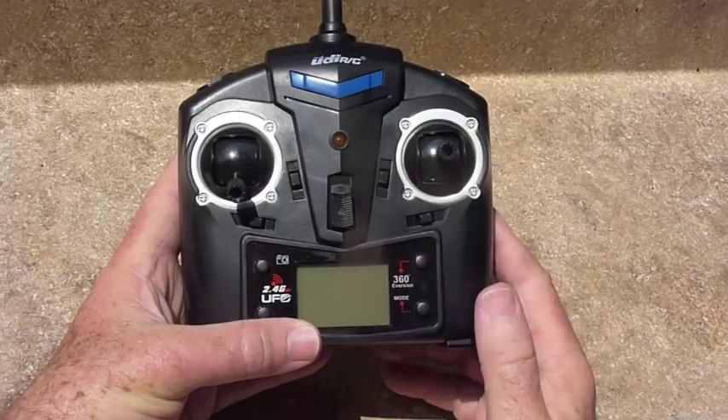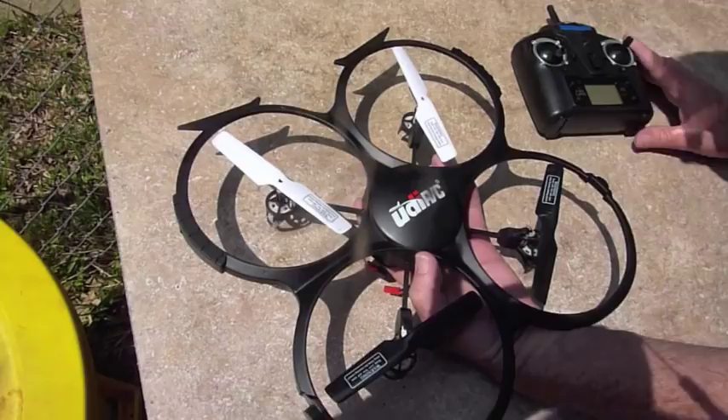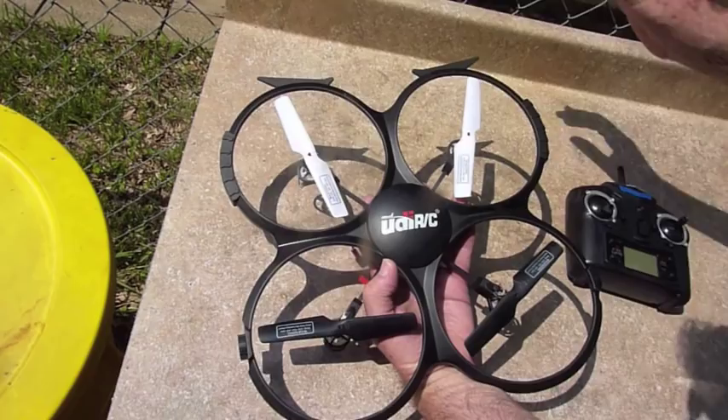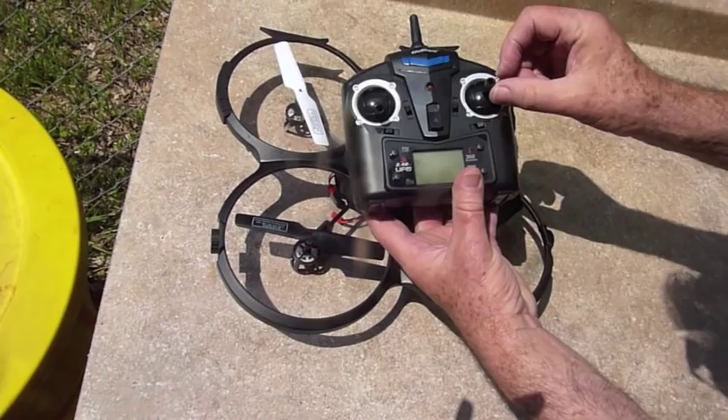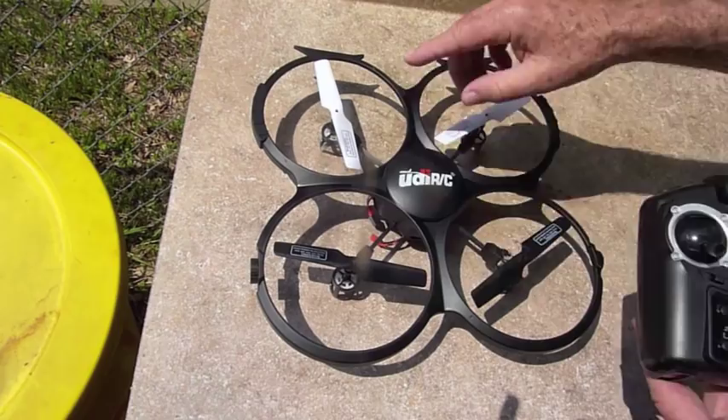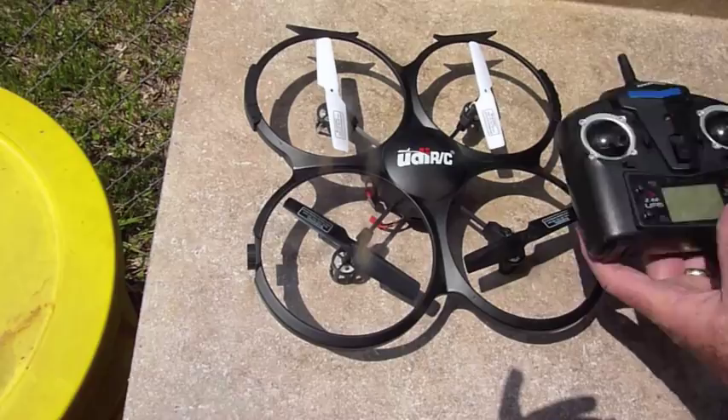Now I'll get the drone and show you how to actually get it started. Looking at the top of the drone, notice there are two deflectors right here — that is the front of the drone. That helps when you're dealing with the controls trying to go forward or backward; the drone will go in the direction of the front. The white propellers are another good way to know which way is the front — black in the back, white in the front.